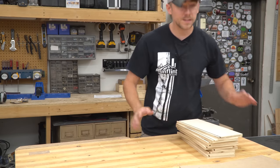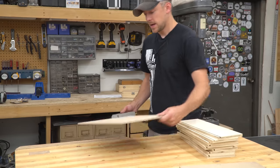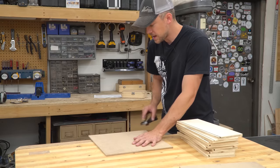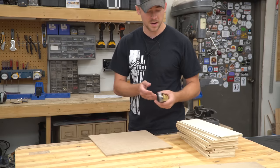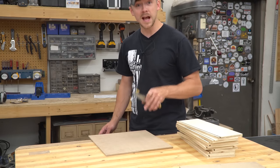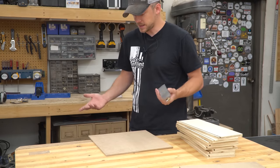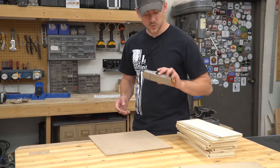I've seen this technique where you take a hand plane and shave off the edge until it fits with just a little bit of wiggle room, so it's not going to snap that off. Since I'm not very experienced with hand planes, I figured this is going to be a good opportunity to learn, so we'll try this out.